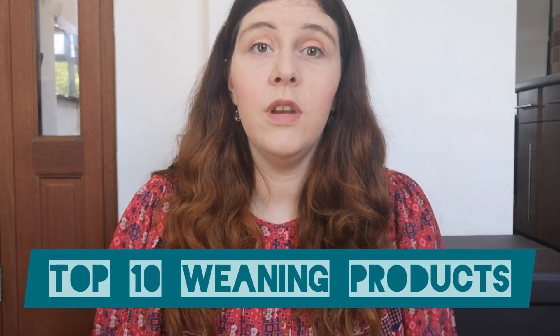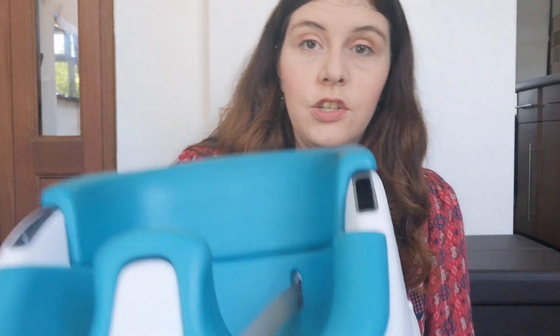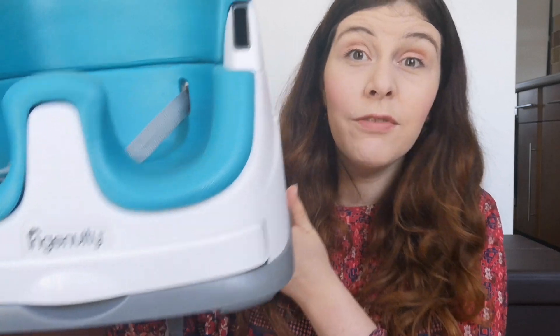The very first thing you'll need when you start your weaning journey is the all-important feeding chair. You can get the traditional ones that just stand and sit at the table next to you. We've gone with the Ingenuity chair. The great thing about it is that one chair serves both purposes — I can feed on the floor, I can strap it to a chair, and if I need to take it anywhere I can easily put it in my car boot, even though we have the smallest boot in the world.